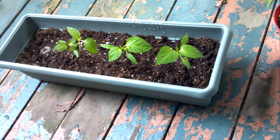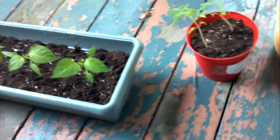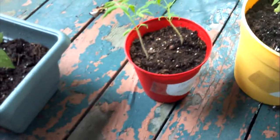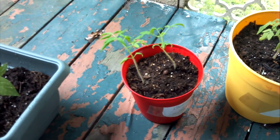They're supposed to be red, yellow, green, purple, and orange, I believe. Over here we've got our mortgage lifter heirloom variety tomatoes. These are supposed to get up to like two pounds.